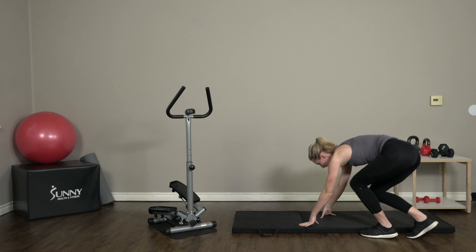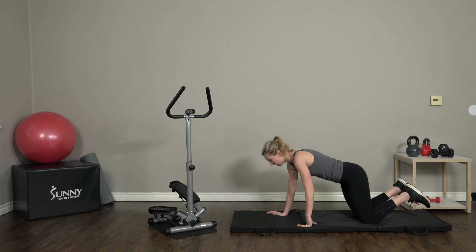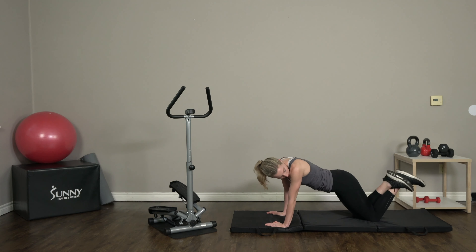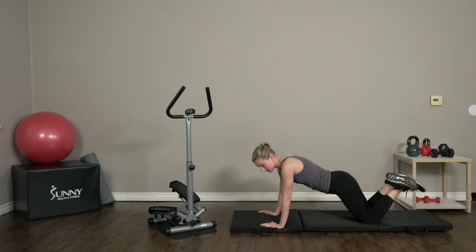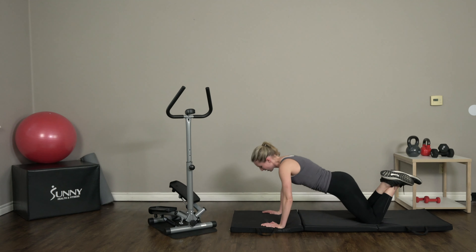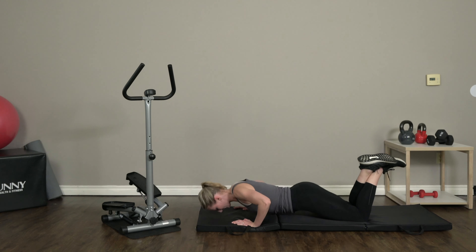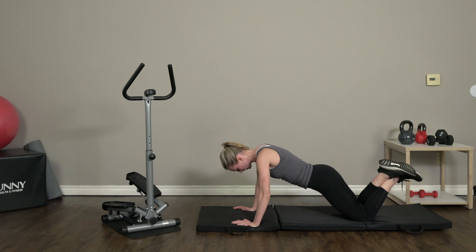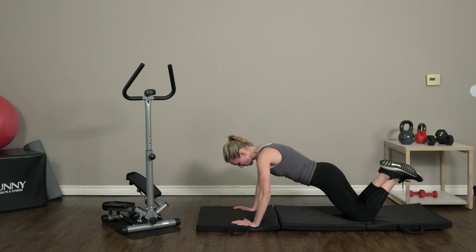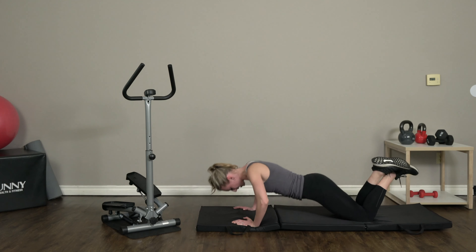All right, we're gonna head on down to the ground. If you have a padded mat that's awesome; if not, the carpet works too. Cross your legs and we're gonna get into some press-ups — all the way down to the ground, press it up. You have 10 of these. Keep those elbows nice and tight into your sides. Three more... and 10.